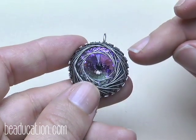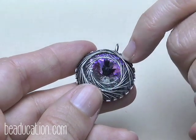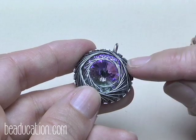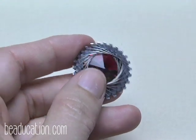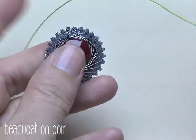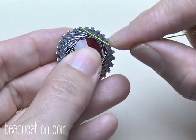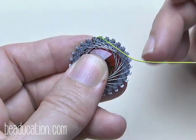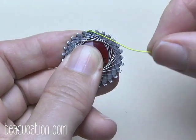Add the second layer by skipping fewer notches than the first time, so it sits closer to the edge while the first layer sits more in the middle. Don't do the opposite, otherwise the second layer will hide the first. Where the first layer had one wire per notch building to two, the second layer starts with three wires in every notch and builds to four. It can get really confusing, so I would skip fewer notches — maybe just to the side here.